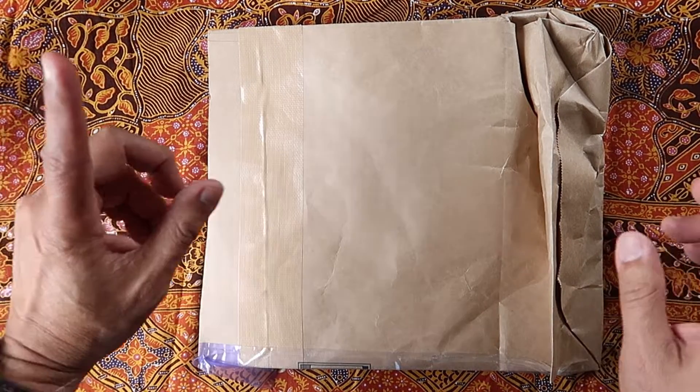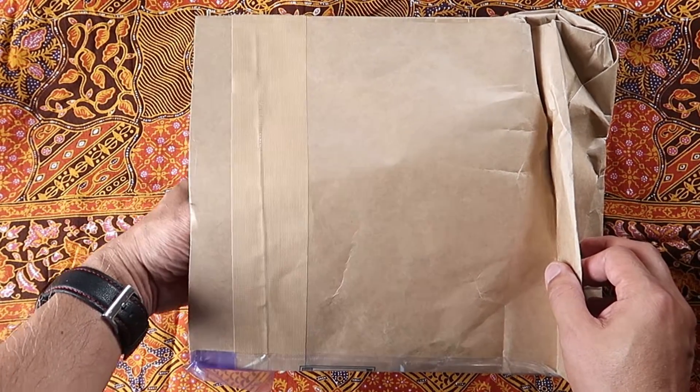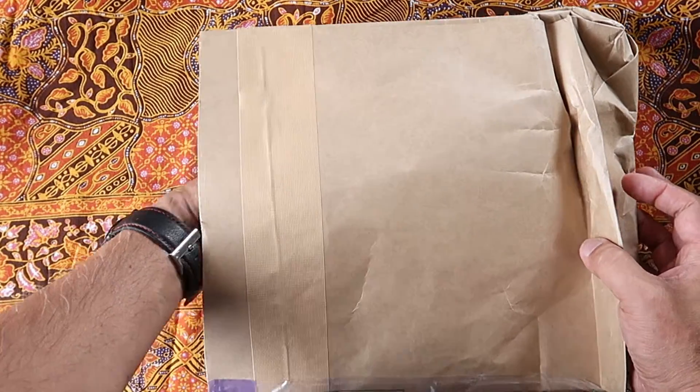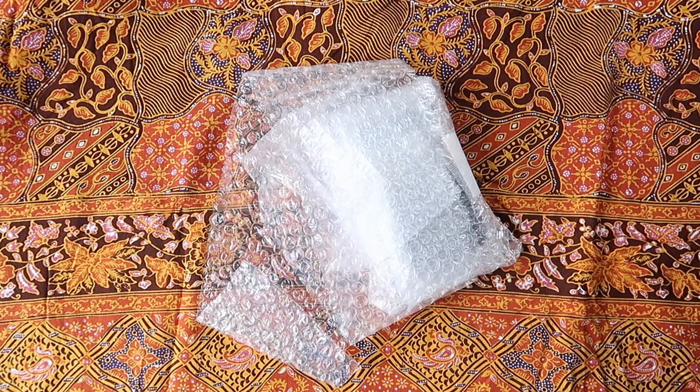Hey everybody, thank you for tuning into my channel. So this came in the mail today. It's an item that's been on my wish list for a long, long time and I kept looking at it, and I finally found one that was in good condition.